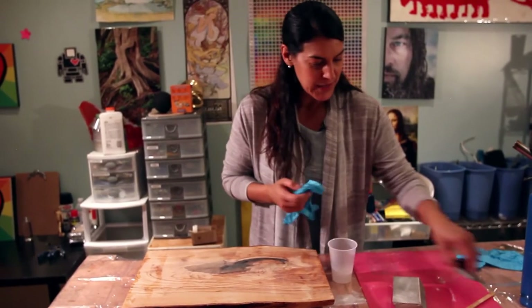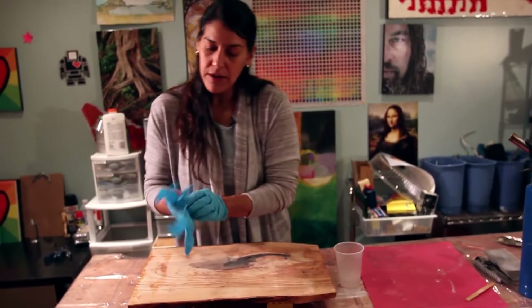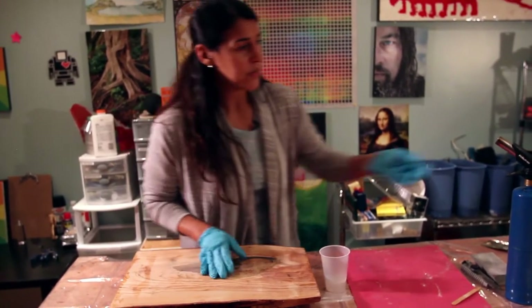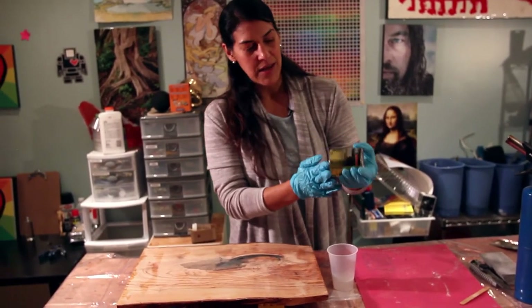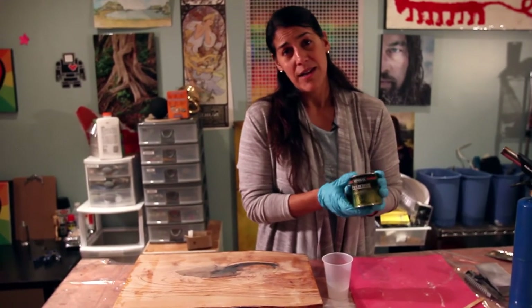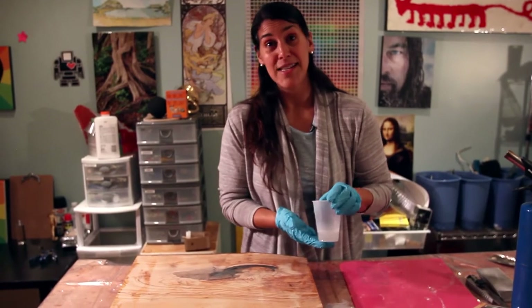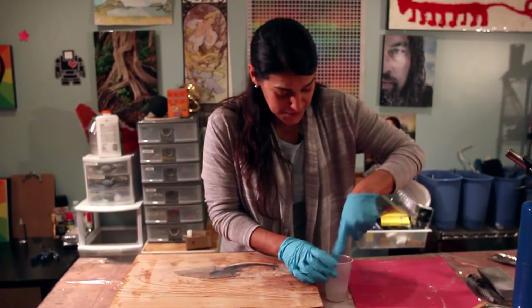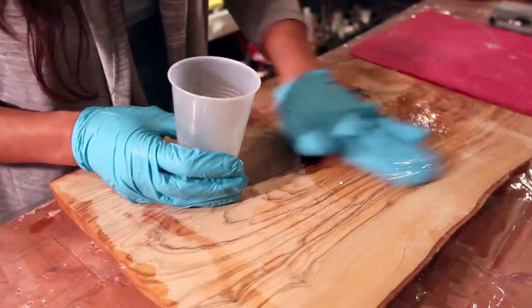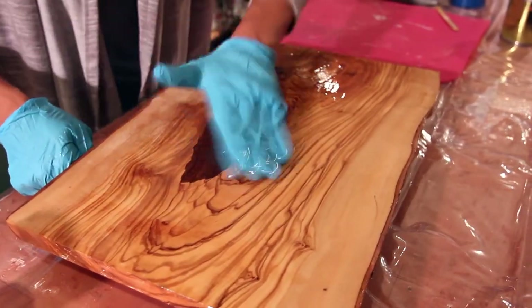I've got my resin here, all mixed for three minutes. We just need a little bit because we're going to rub it in. Now, you could also use a Varathane to finish this off — something you can get in any hardware store — but the thing is those are really highly toxic. I would way prefer to use resin that's non-toxic and safe for my health. So that's what I'm going to use — it's up to you. I'll put some on my glove here and rub it in. Look how rich it makes the wood look. It's just so beautiful.